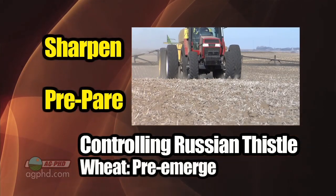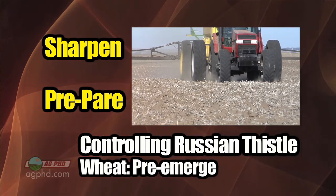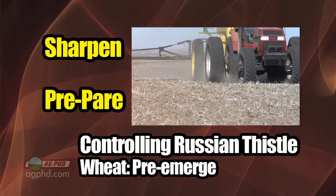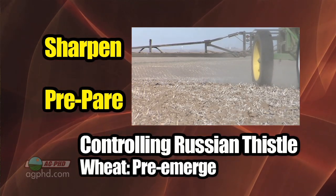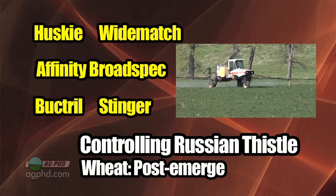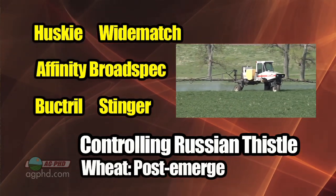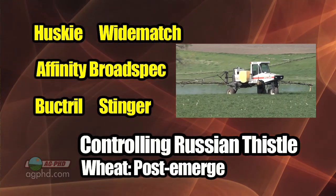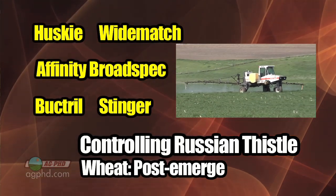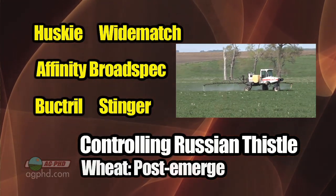In wheat, Husky is going to be your better option. For pre-emerge, you should use some Sharpen. If you've got some out there in a burndown, Sharpen does a very nice job and it's going to have a small window of residual control. Prepare has a little bit of activity too. For post-emerge in wheat, you could use Affinity Broadspec, but we're finding some Russian thistle isn't controlled as well with the ALS herbicides as it used to be, so we do need some kind of product in there, whether it's a Buckle or a Stinger-type.